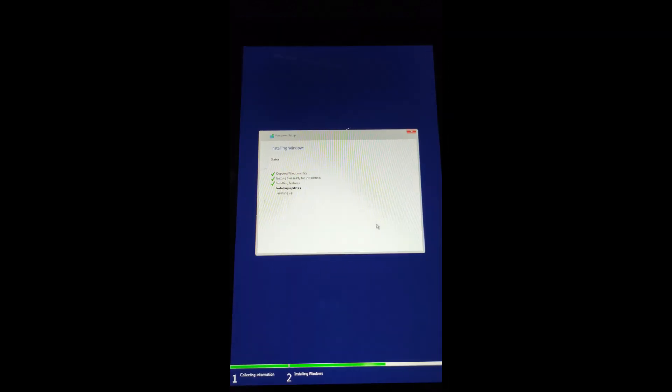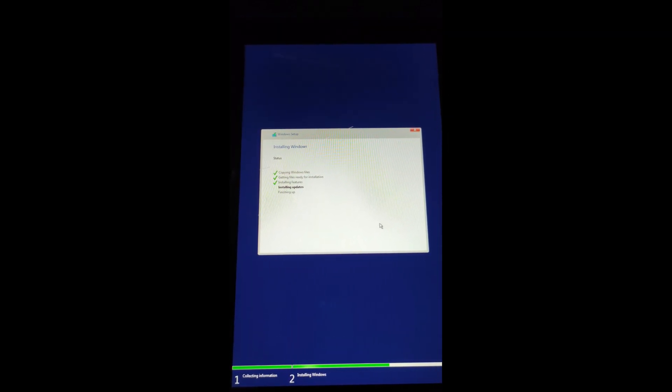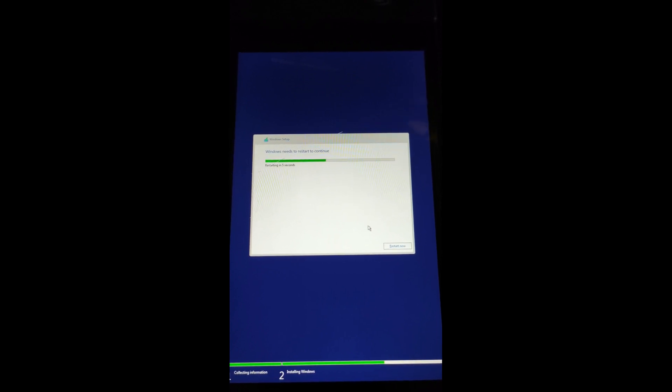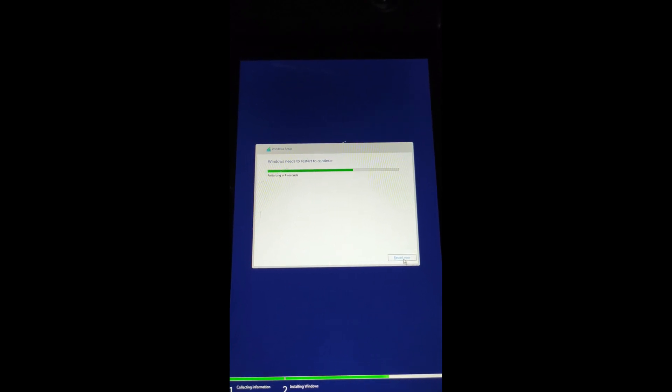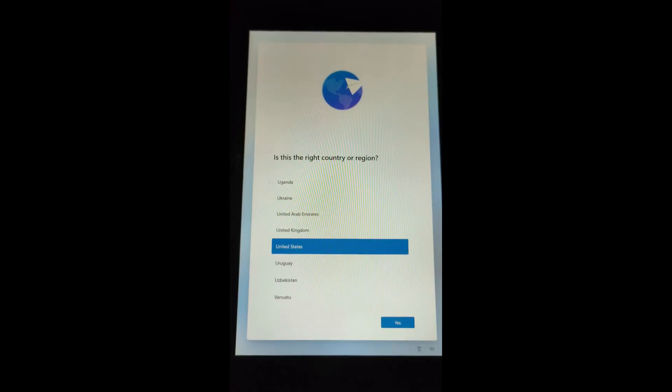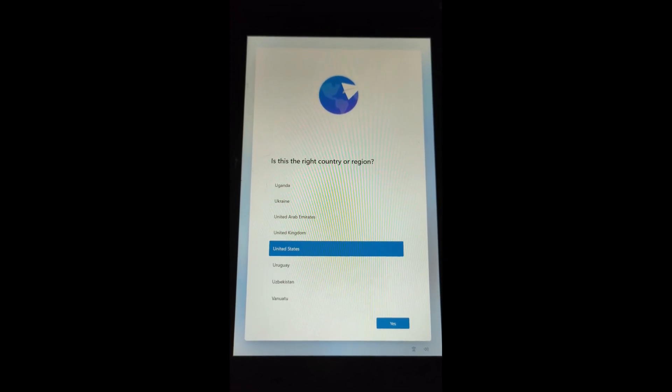From here, just give it a couple of seconds — I cut that part because it takes a long time, but the process is the same. You can click 'Restart now' or just let it restart on its own. It's going to load back into the Aya Neo Next, and Windows is going to load up without issues. I'm going to click Yes on United States because that's where I'm at.